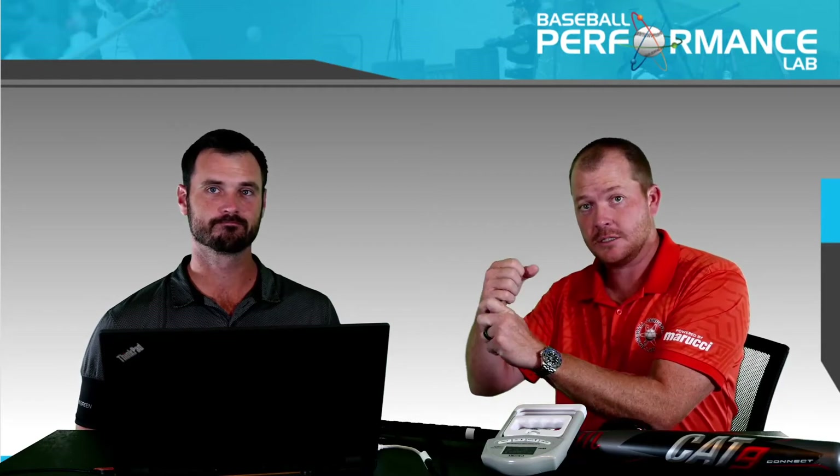What we're looking at now is how the player interacts with the bat from a grip standpoint — not so much how the hands are placed on the bat, but how the player actually applies force to the handle. What parts of the hand, what parts of the handle, and at what point in the swing is the player applying pressure that causes the torque force that actually moves the bat?